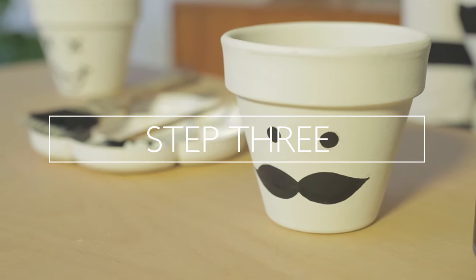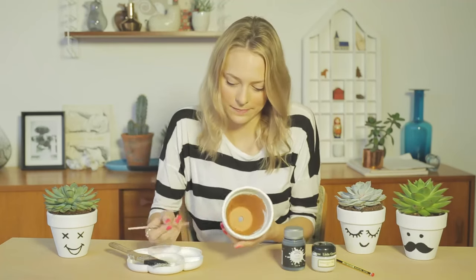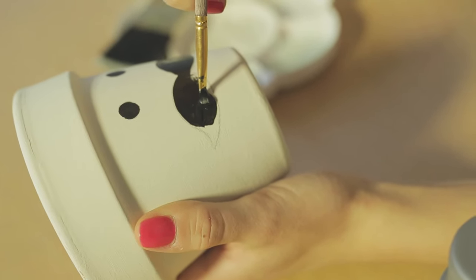Step three, we're going to paint our plant pot's face. So taking our skinny paint brush and our black paint, we're simply going to paint his eyes and moustache. You may need a couple of layers for this part so we've used a quick drying paint. Your lines will need to be very neat so make sure you're working on a steady surface.